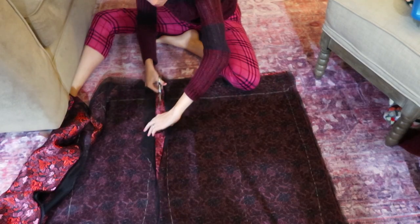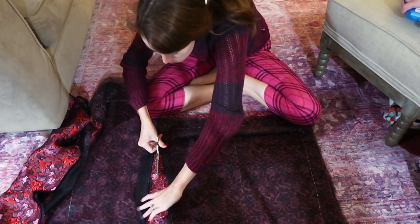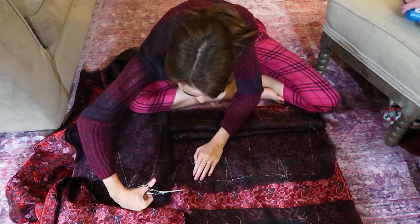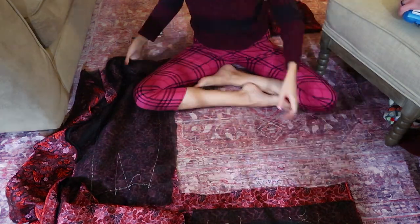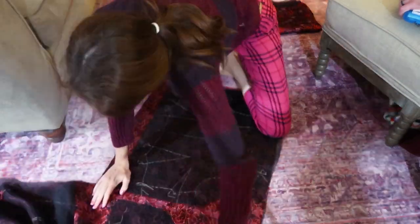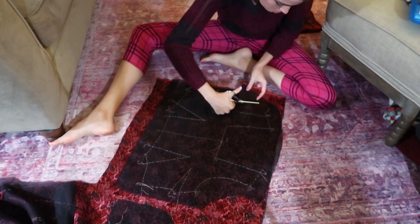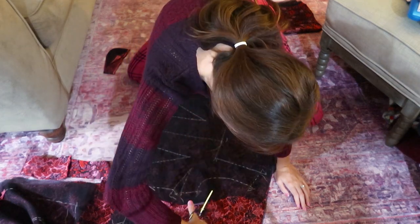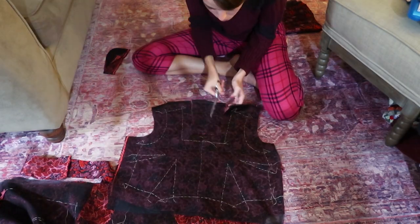The first thing to assemble the dress, once you have done all of your thread tracing and basting everything together, is to cut it out. I was so nervous to cut into the silk but I just went for it. I'm cutting generous seam allowances because they're all going to get trimmed down beautifully later, but right now we need a little bit of room just in case we want to move any of the seams out a little bit.